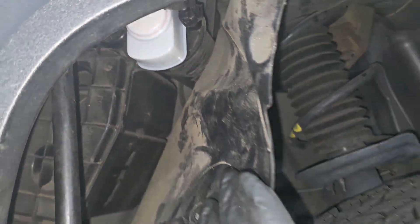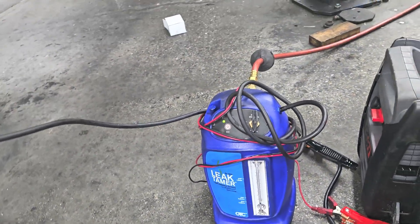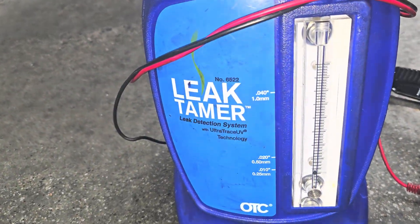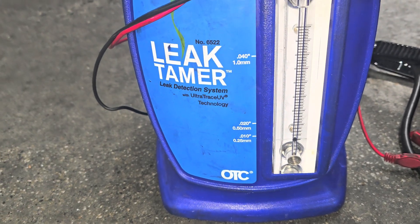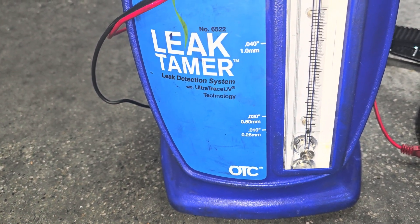Alright guys, I just replaced the EVAP system on this vehicle - I had a P0456. I want to show you something as it relates to the smoke machine. The one I use tends to have a ball, so we can do an air pressure check as well as a visual check using the smoke. I choose to do the air check.